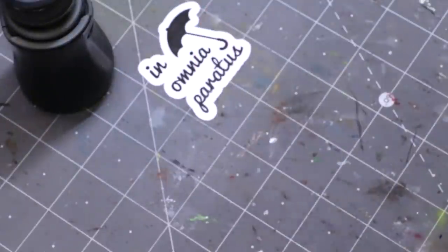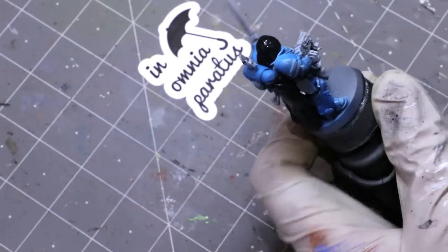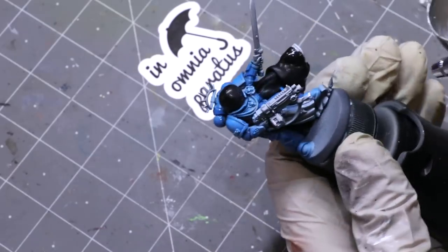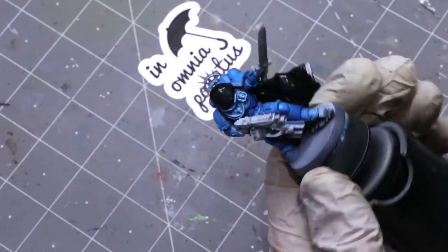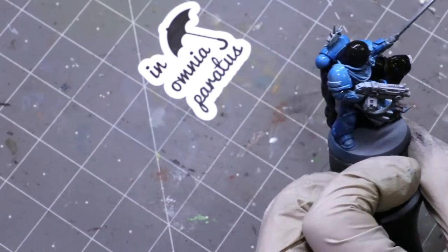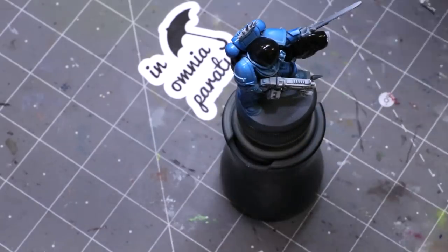Then we give him a quick varnish — not a huge deal, but I want to make sure I include it so you can see all the steps. My normal varnish mix is 50/50 between Vallejo Satin Varnish and AK Interactive Ultra Matte Varnish to kill all the shine.